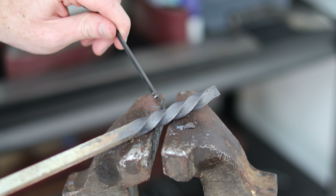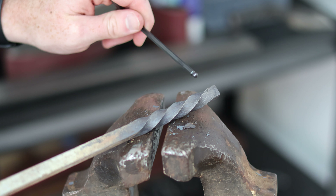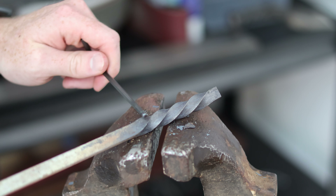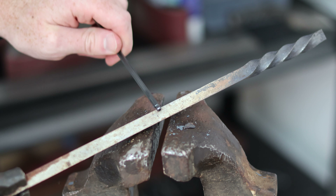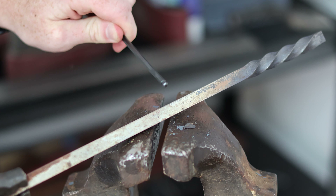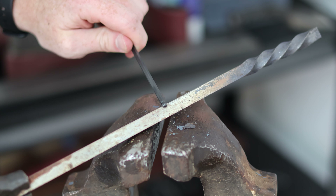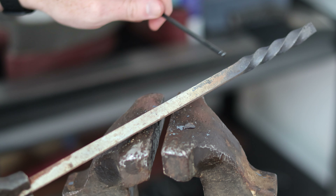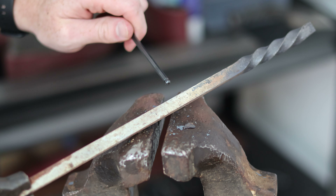The degree of twist that you get is also dictated by the length of the piece. This is one twist over approximately three to four inches, and if I were to have locked the piece in the vise at say this point and had the same heat all the way up to the end, that would be one twist in say eight inches — double that length — and the twist would look far less tight even though it's the same number of rotations.